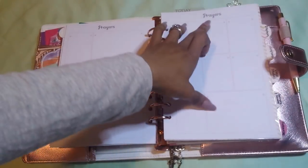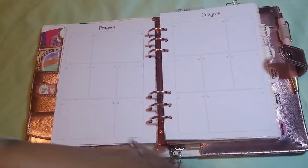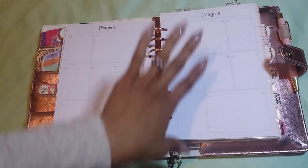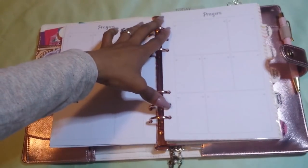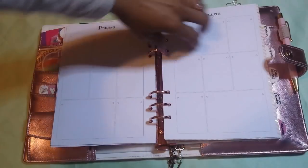This is what the paper looks like — it says 'prayers.' These inserts are all from Doki Book from their prayer journal. I'll leave a link down below. You can buy the inserts on their own, either for a disc agenda or with the rings. I got the ones with the rings, of course.